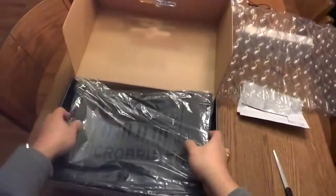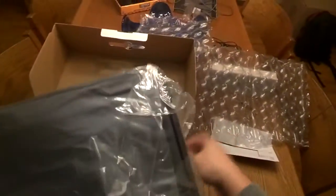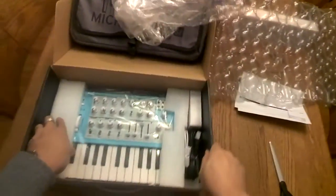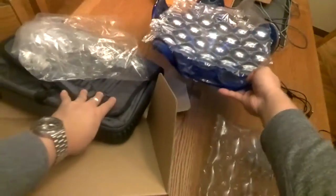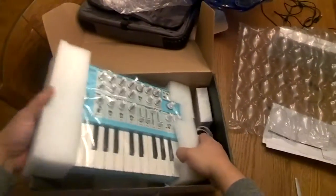It opens right here — very cool. We have a gig bag inside! I'll open this up and take a look. Got too many things on this table, let me just open it in here.